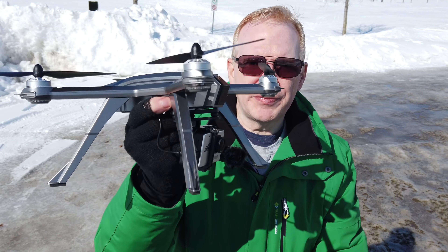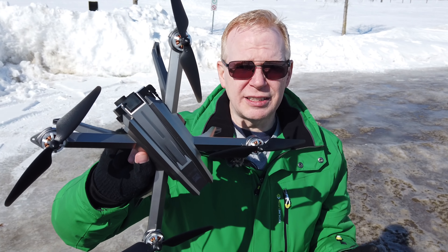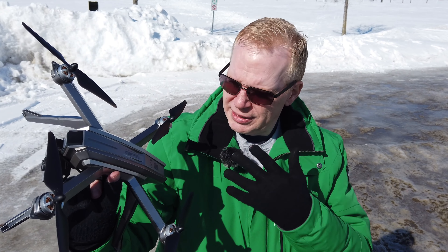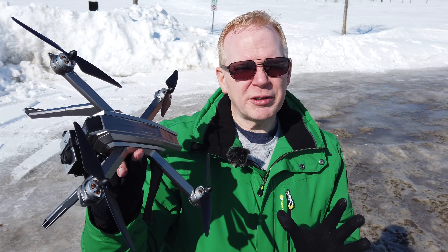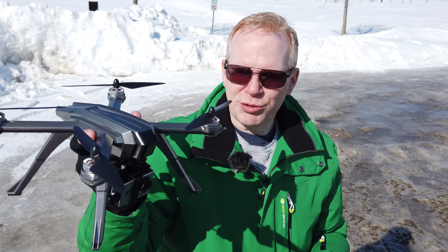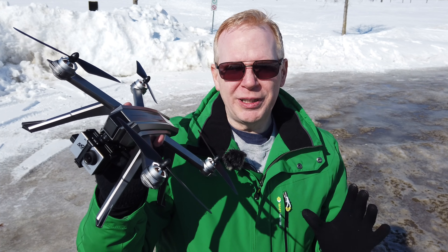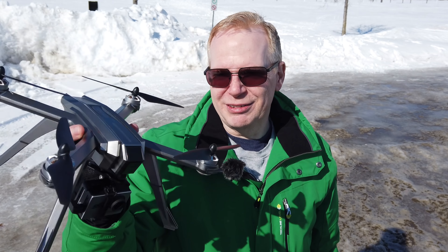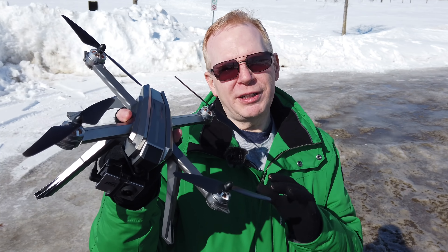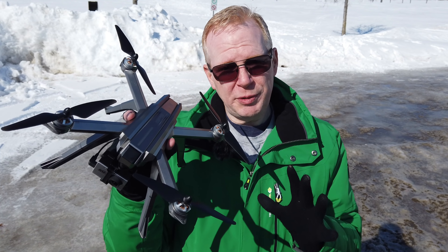The reason I have this Bugs 3 drone now is because Gearbest sent me this with three batteries. They said you can get this drone here with three batteries at a really good deal. I don't know if the really good deal's on, so you'll have to check the links below. This is definitely one of the drones in my list that I recommend for beginners because it is a GPS drone. It is massively reliable.